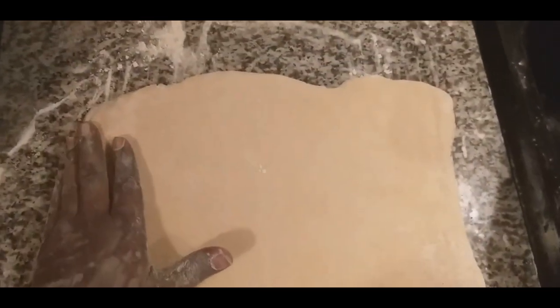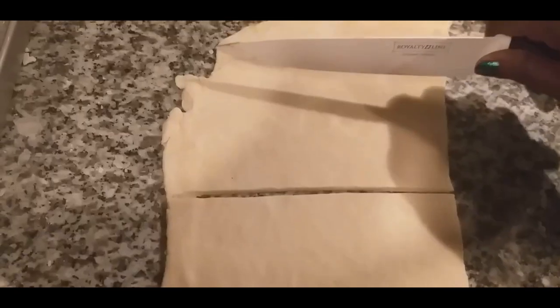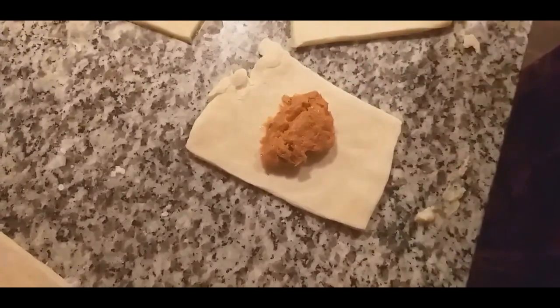We're going to fold it and put it in the freezer 5 times total. We're going to fold it 5 times — each time putting it back in the freezer to rest. Then we're going to relax and put it in 5 times.